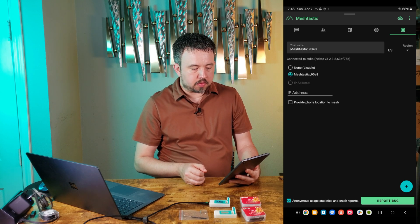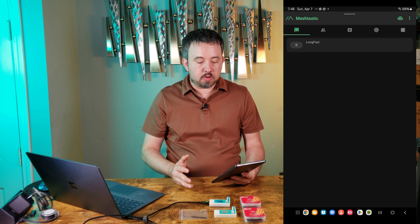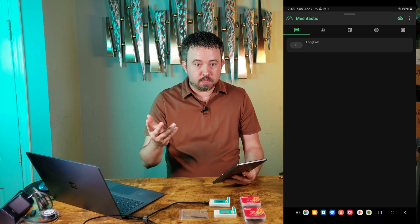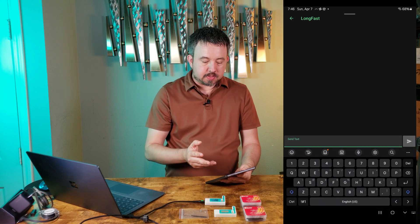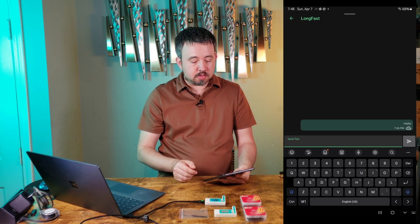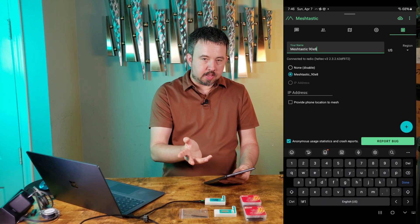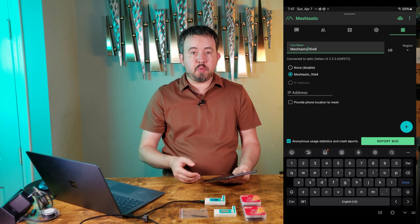It'll take about a minute to reboot and for the Android device to reconnect. Once reconnected, we can check out the other tabs. The first tab is your channels, where you can send text messages. By default, the long-fast channel is the public channel where you can communicate with others with no encryption. You can type in a message and hit send to go over the public channel. Back on the settings tab, feel free to go to the your name field and change it to something more memorable — but keep in mind it may be visible publicly, so avoid using your full name.